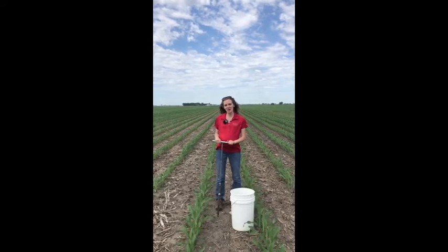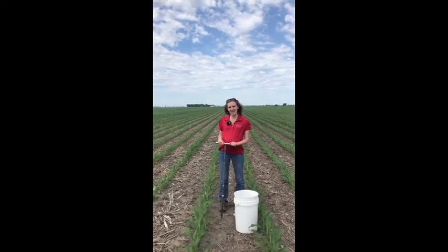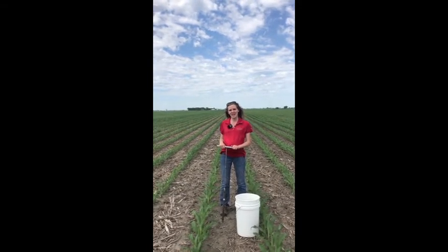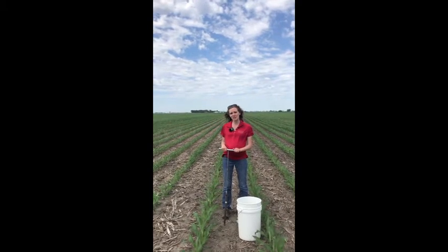Hi, my name is Rebecca Vitito and I'm one of the ISU Extension field agronomists. With me today I've got my colleague Christina Tabachhorst, who's one of our ag engineers. Today we're going to be talking about taking the late spring soil nitrate sample test.